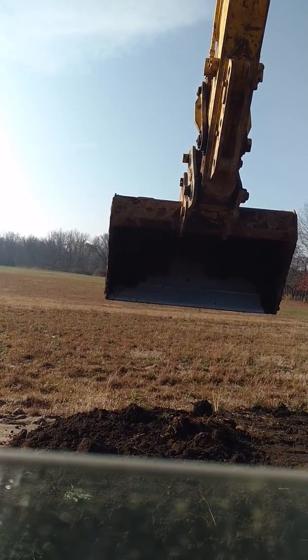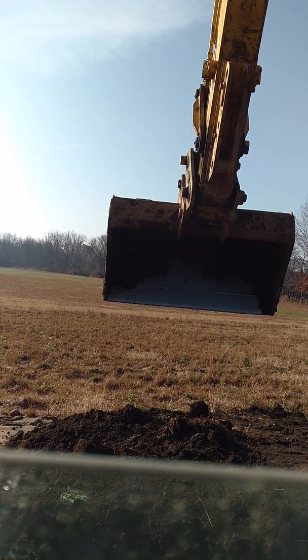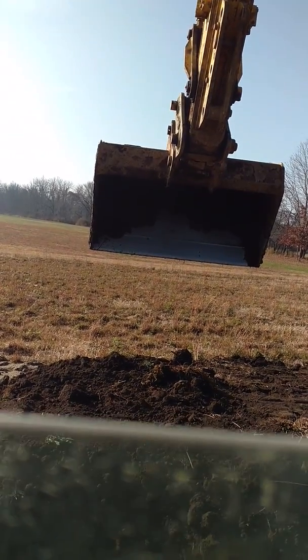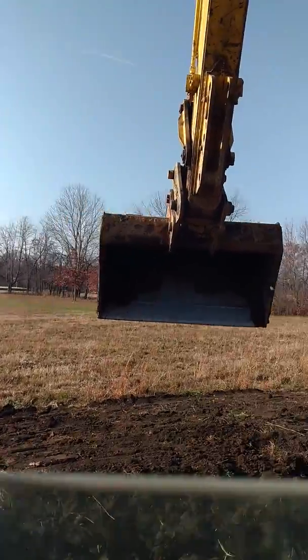Today what we're doing is spreading some topsoil on a mound septic system. I got my phone here kind of wedged in the cup holder to see if we can get a little bit of video. I'm not sure what it's gonna look like, but I'll try my best and we'll see what happens.